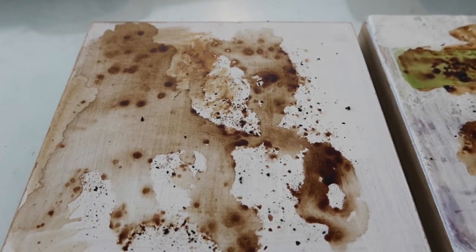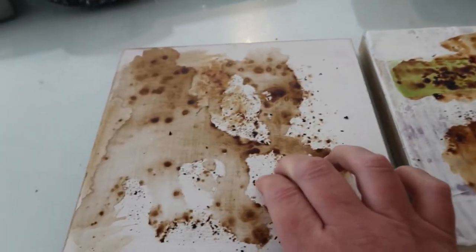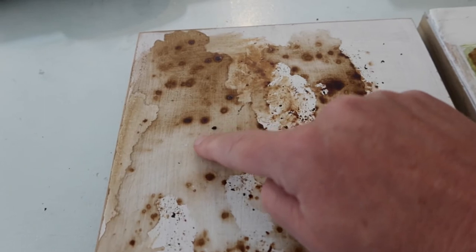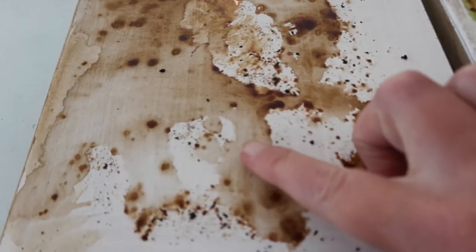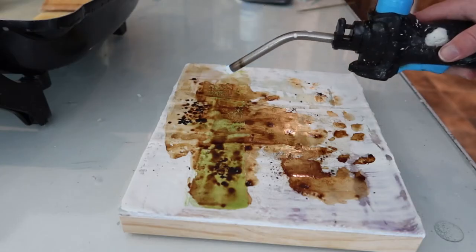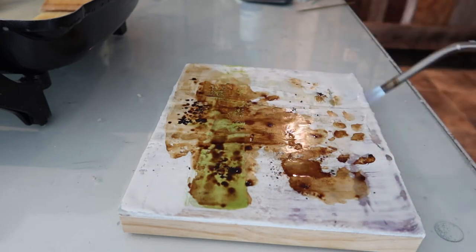These coffee-stained panels are now dry. This one has wax on it already, and this one was just encaustic gesso. You can see they're very similar in the way the coffee took to the panels, though the one with just gesso is a little bit lighter in color. The crystals don't rub off where there was water, but where there wasn't water they'll just rub right off. I encourage you to experiment with coffee, and on the panel with wax you'll want to torch it to get it to really set into the wax.